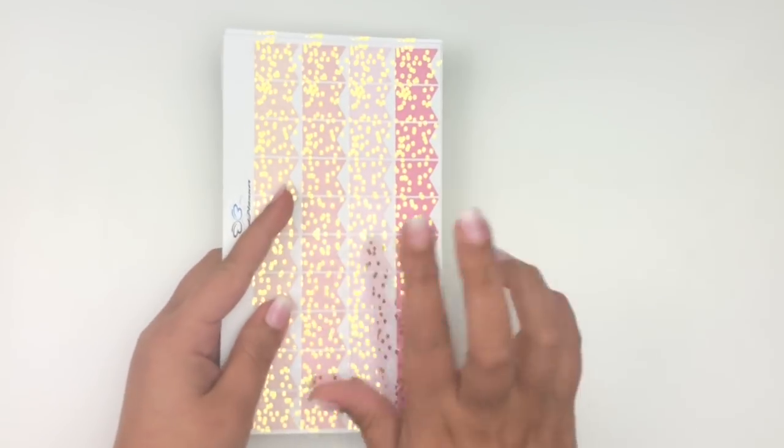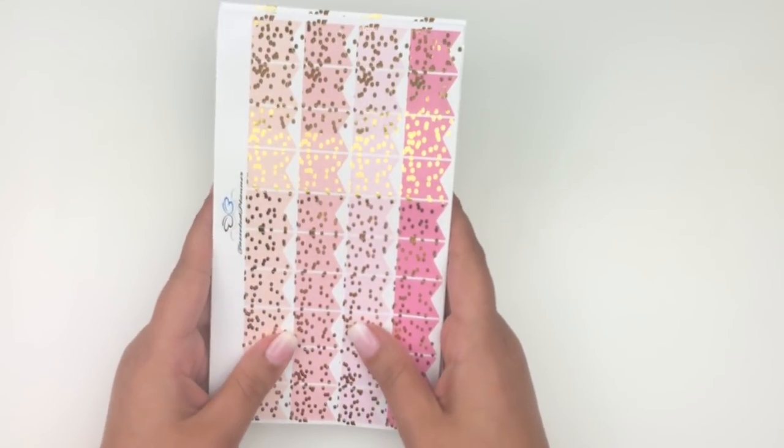That's it from Tasseled Planner. I do have a coupon code for her shop, and if you mention my name Amy in the notes to seller you get my exclusive freebie.